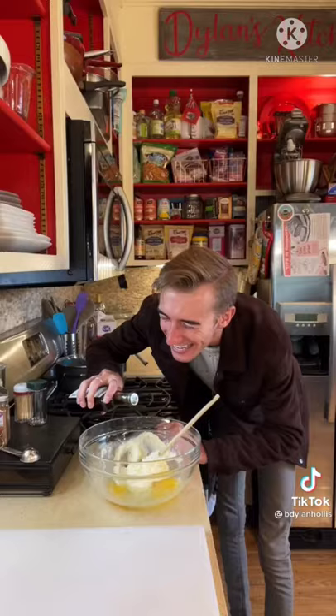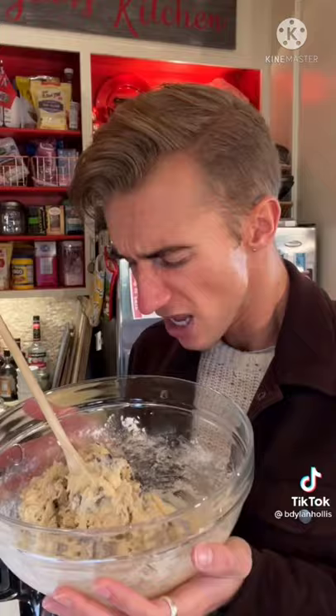One and one-third cup flour, and a cup of chocolate chips. Mixed! There are no leaveners — if they don't bake these, they'll go flatter than my butt. Chill time!